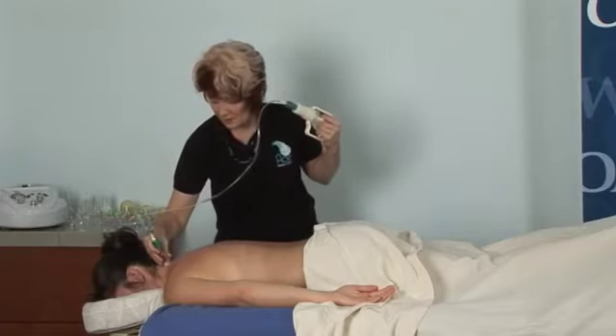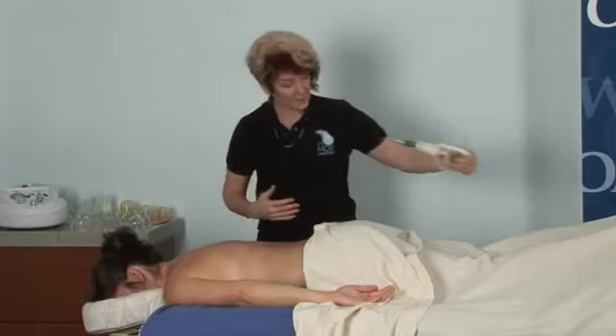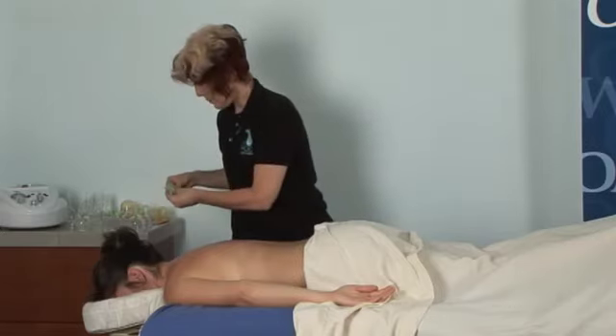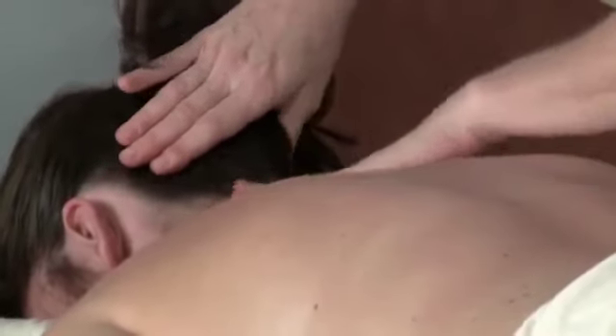So I'm going to come in right over that, just back and forth. Now if you find your client has absorbed a lot of the cream or the oil, just reapply a little bit more. Give yourself a nice glide. Don't fight against a dry tissue.